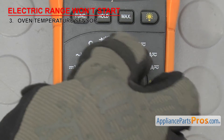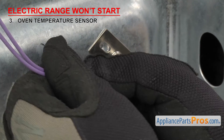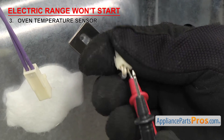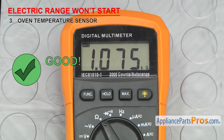So set your meter to ohms. Our meter automatically detects whatever ohms are coming in, but you may need to set your meter to read the proper ohm level. In order to test it, you'll have to go around to the back of the range. Once you have access to the sensor, remove the wires and touch a test probe to each terminal. If the ohms reading is way off or you don't get a reading at all, it'll have to be replaced.